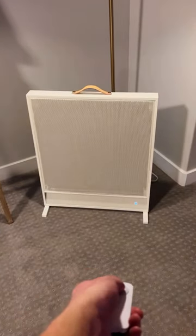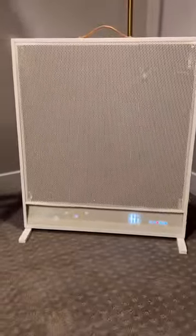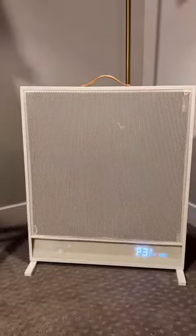We've got a remote right here. We can power the device on. It's got a really neat display down here at the bottom that will turn on and off so it's not distracting once you've got things going.